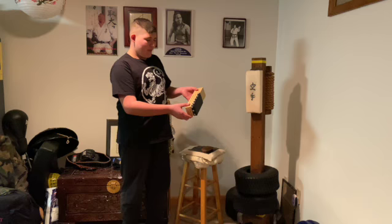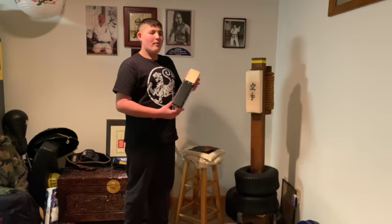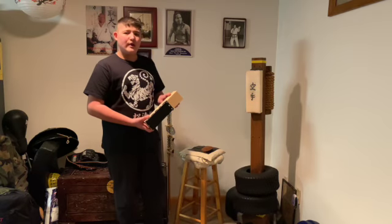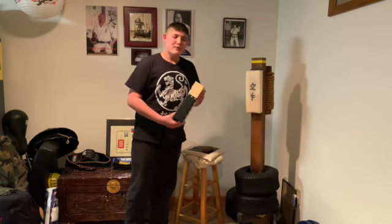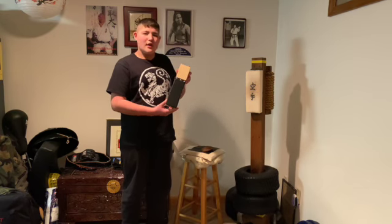This is a clapper makiwara. You can mount it on the wall, mount it on a post in the ground, or on a tree, but the ground is usually better. My dad and his students use this to strengthen their shin bones for kicking.